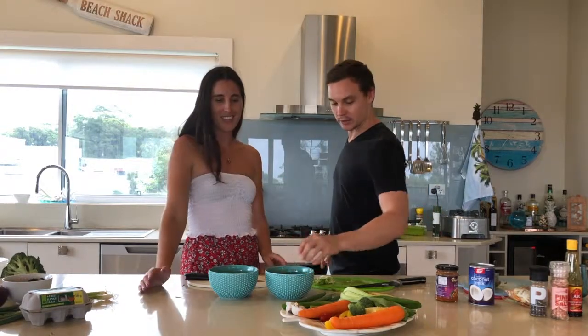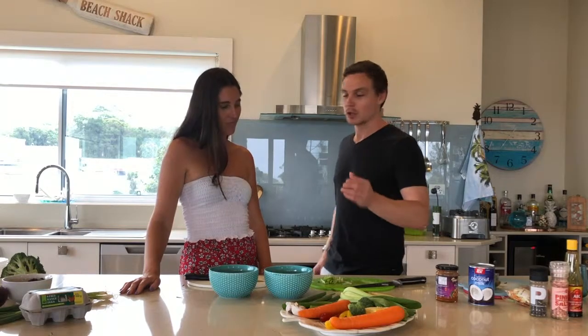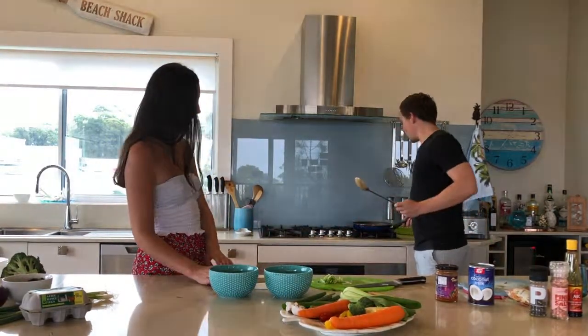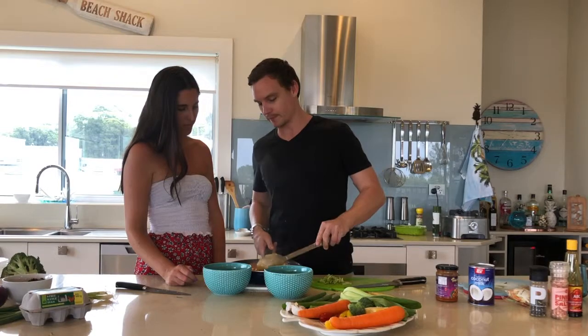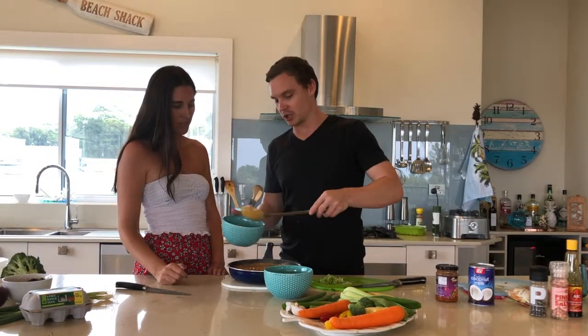And then that is ready to serve. I'm really excited! I've got some spring onions there just to finish it up as a garnish. You could put coriander on there — whatever you like. This is a beautiful, quick, midweek, delicious, nourishing meal. It smells so good — this is nourishing winter food.